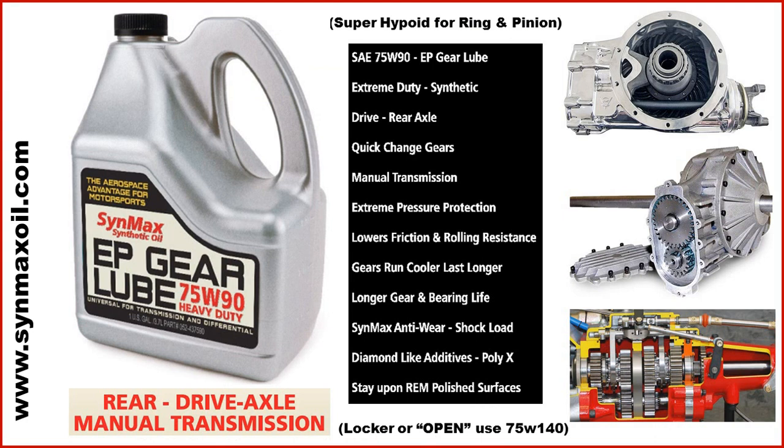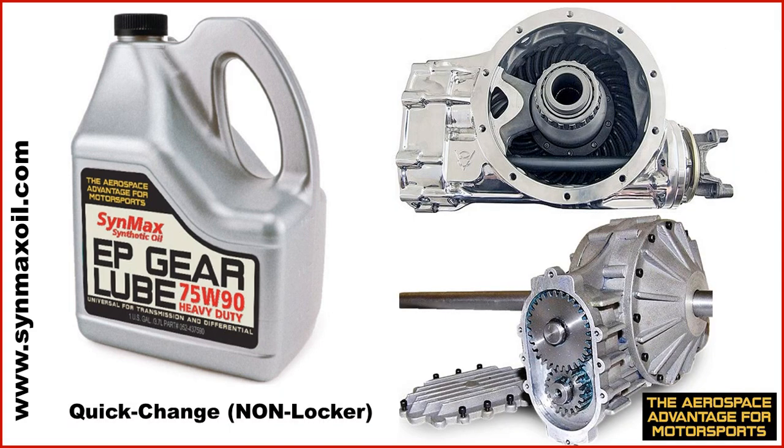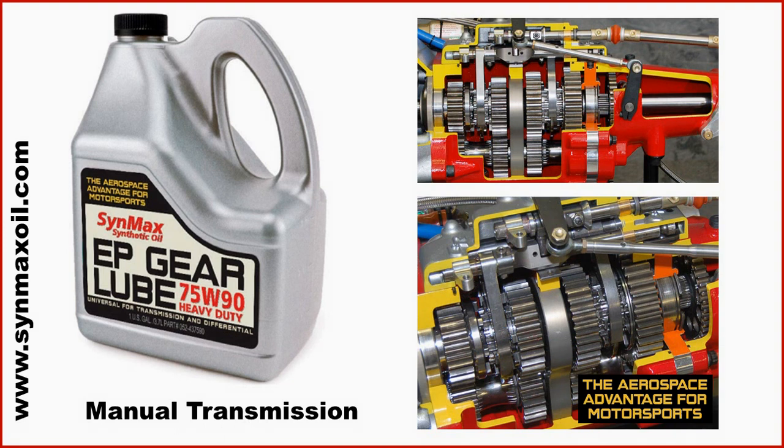The Sinmax EP Gear Lube 75W90 can be used universally with rear drive axles and manual transmissions. In a non-locker application — like a direct spool-type setup — it will do very well. The 75W90 is excellent for the manual transmission. Never use a 75W140 in a manual transmission unless specified. The aerospace lubricant provides tremendous lubrication for shifting improvement and cooler operation.